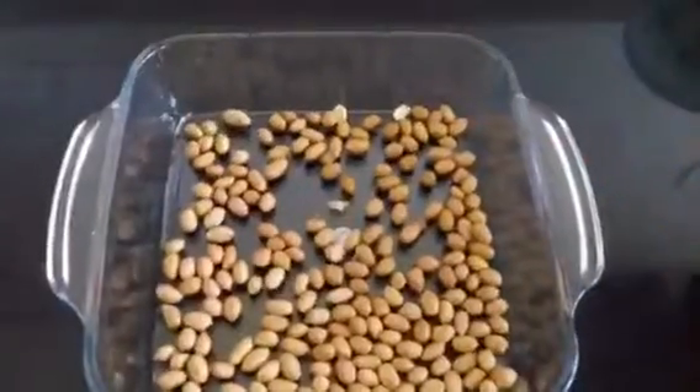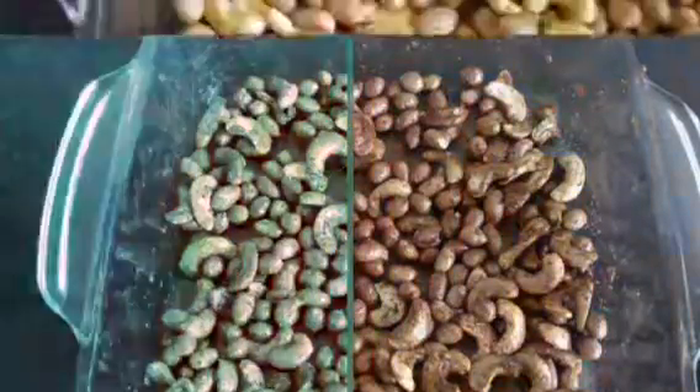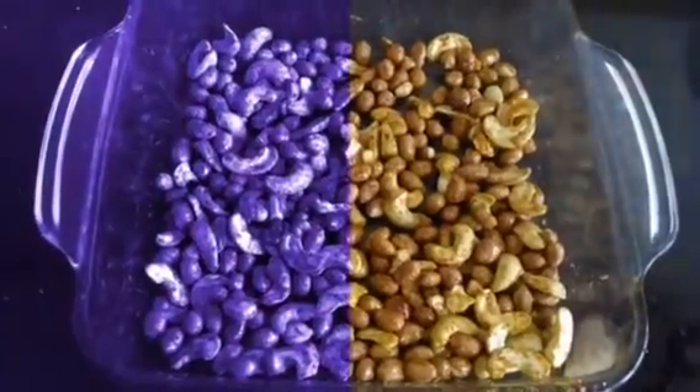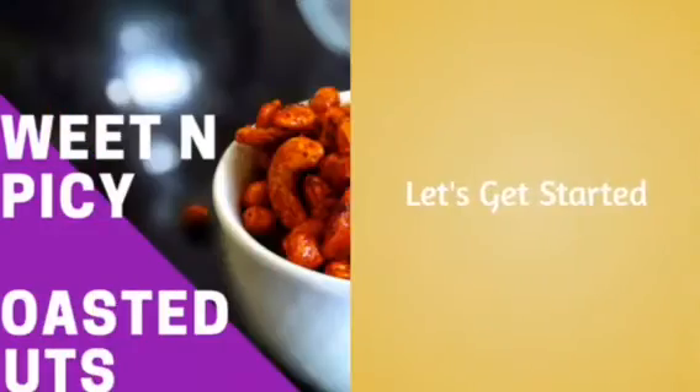Hi everyone, I am Sivarna and welcome to my channel. Today I am going to show you a spicy roasted nuts in the microwave. This takes a maximum of five to six minutes, and it is great as an evening snack or travel snack. There is also a storage option. So let's get started.